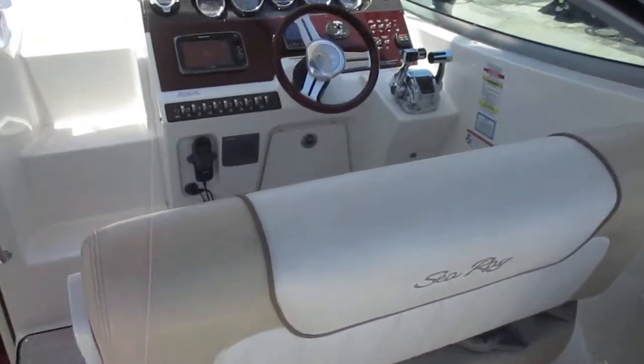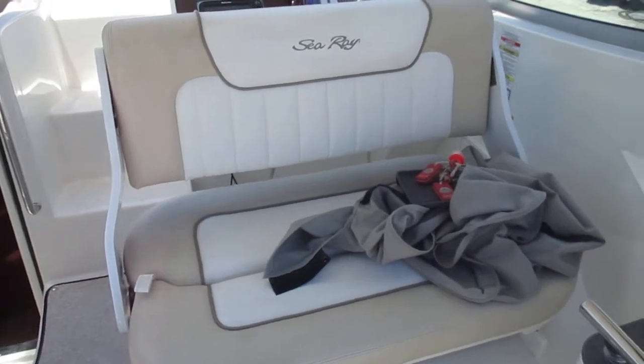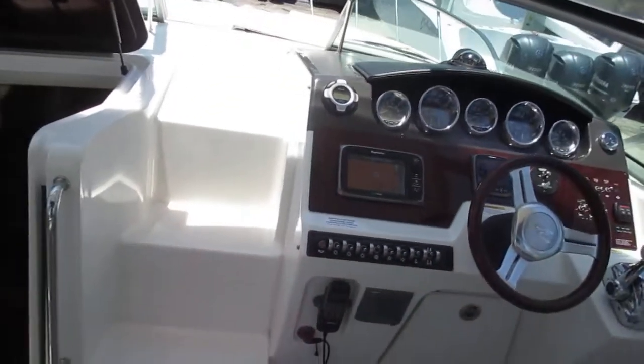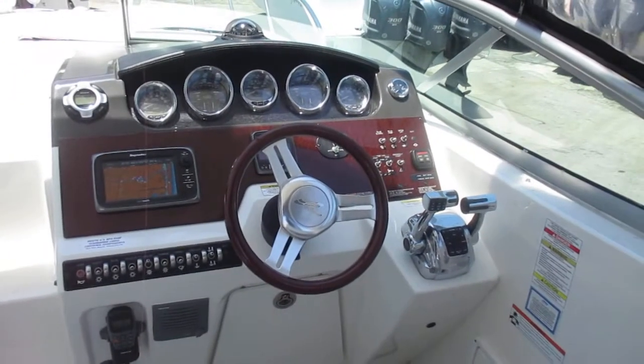The seat will flip either way and it also turns to face the cockpit seating. Laying there is a helm cover. It's a nice complete SeaRay helm with a wood steering wheel.